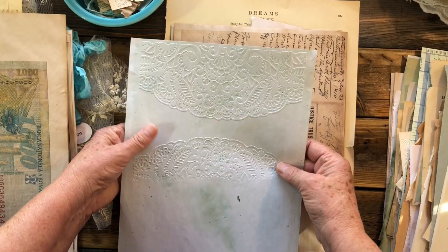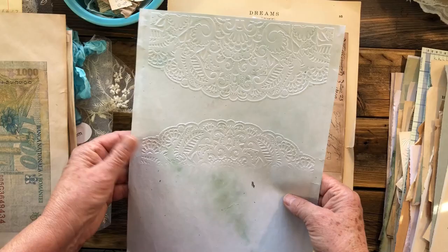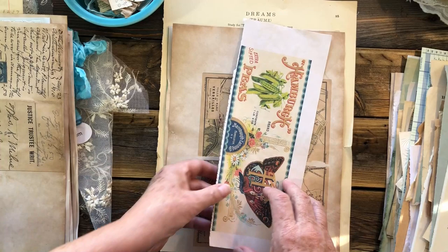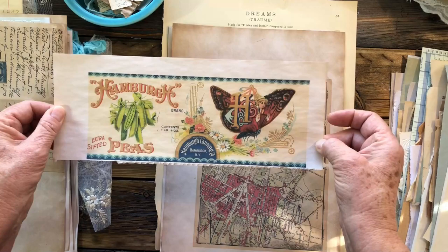This is another piece of my cabbage-dyed paper, and I ran it through my Sizzix to get an embossing on that. Another download — I'm going to fold this this way and then make a page out of it. In our next lesson we'll be making our pages, so you'll get a clue of what I'm talking about.